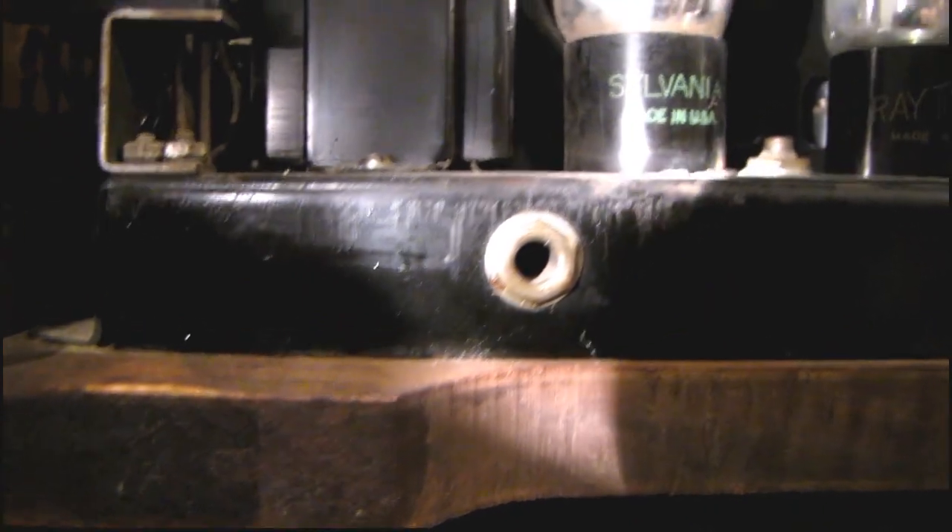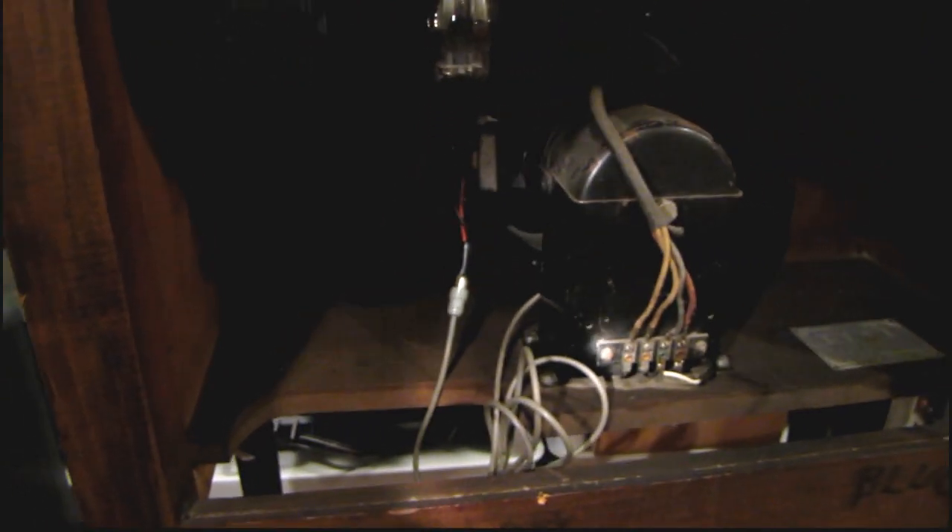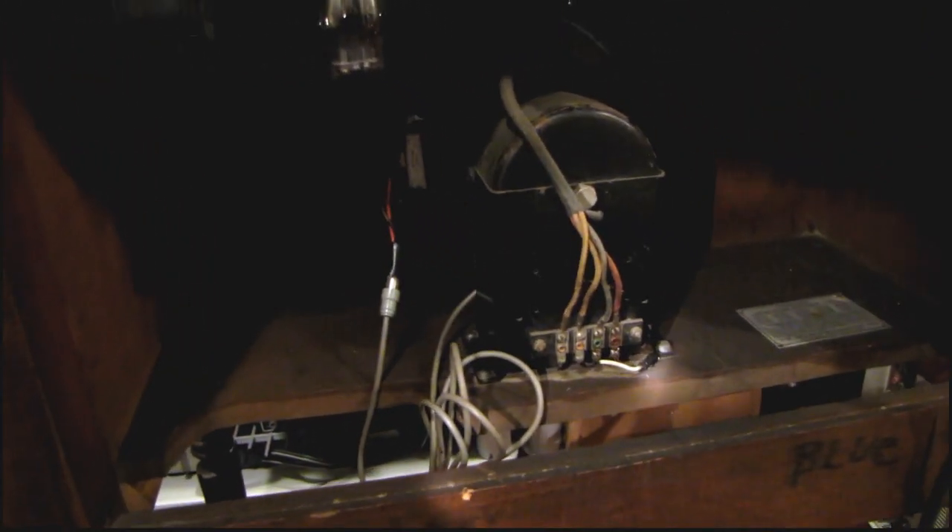There's a quarter-inch jack on the back of the chassis there — probably an external speaker jack. It looks like the chassis slides out on some rails, so I'm going to be looking into that in a few minutes. I apologize for the dark and out-of-focus video — for some reason it's really hard to get a good video inside the back of this cabinet. My camera is not particularly sensitive to light.